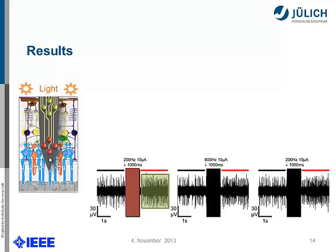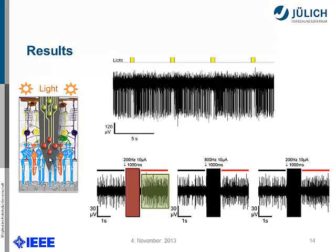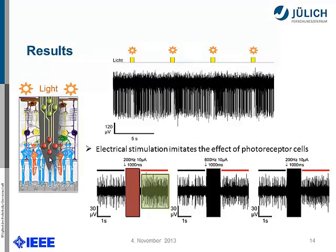The interesting part is when we added light pulses, which also activates photoreceptor cells — then it looks like this: there is normal cell activity, and as soon as we turn on the light, you get more cell reaction. So the electrical stimulation imitates the effect of photoreceptor cells — that's what the biologist concluded.